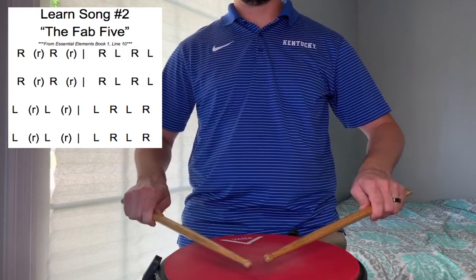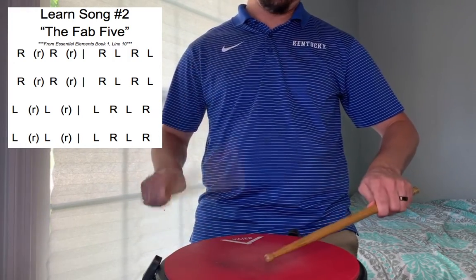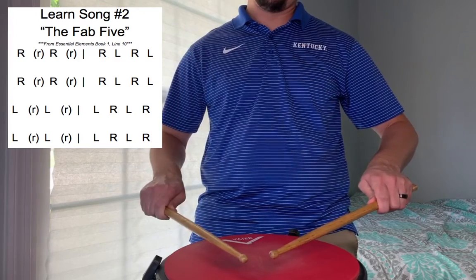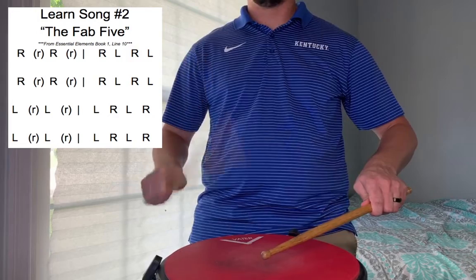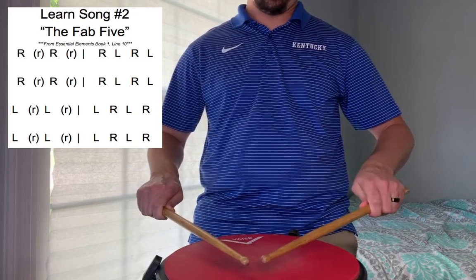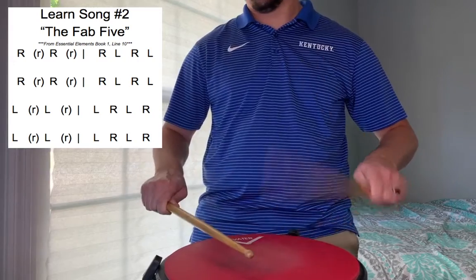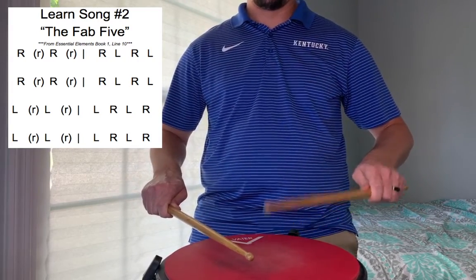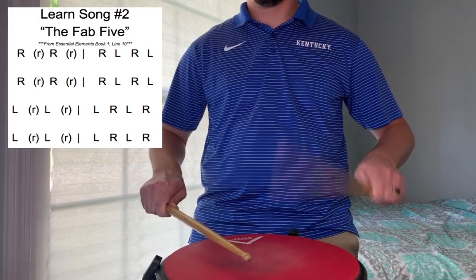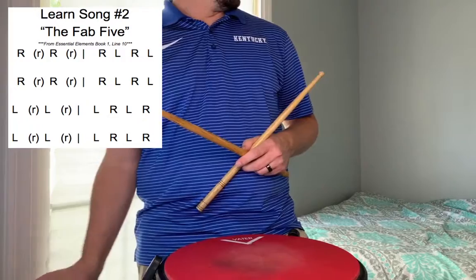Ready, go. Right, right, right, left, right, right, right, right, right, left, left, left, left, right, left, right, left, left, left, right, right. Good.